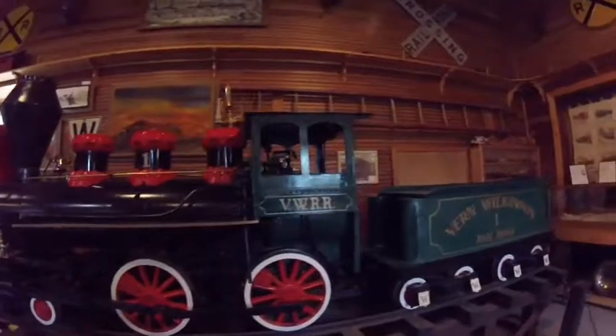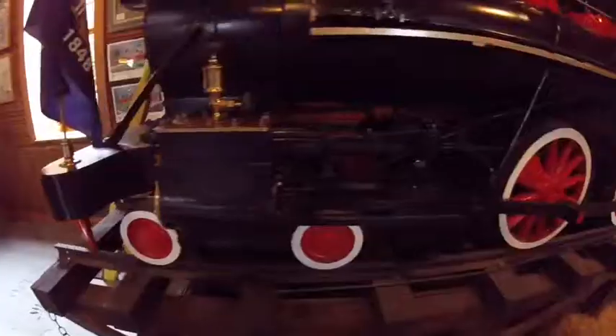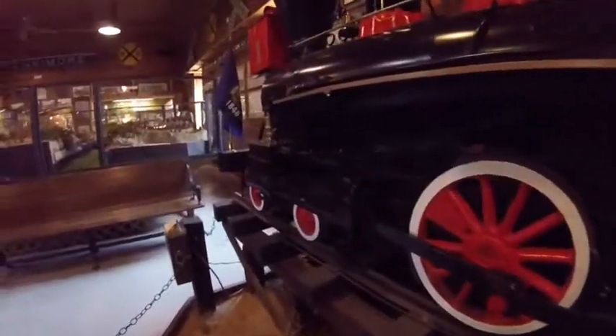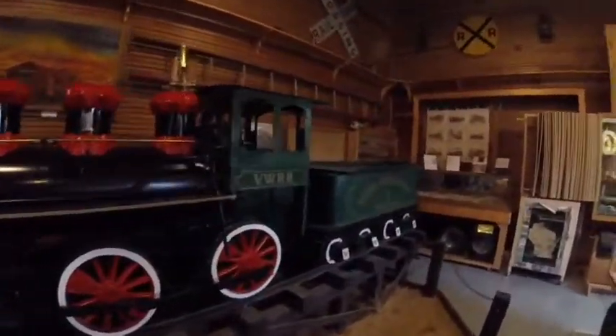Vern Wilkinson Railroad 1 was built probably from scratch around the mid-1900s and is a 4-4-0 American type steam locomotive made to run on 15-inch scale tracks. It took three years to build.